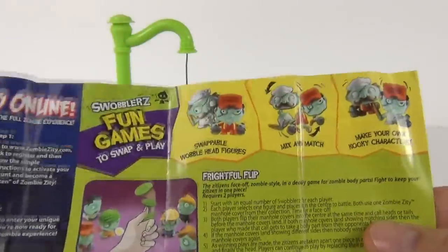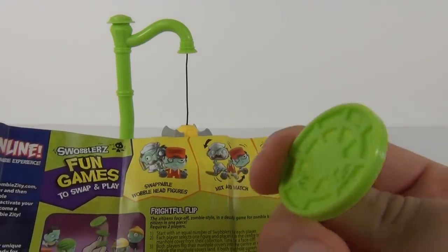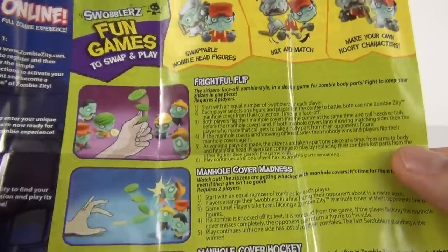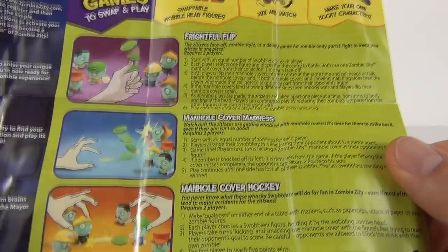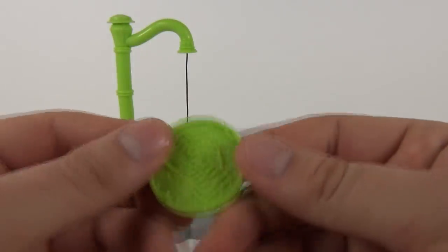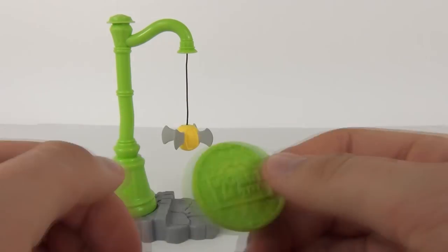On the back it shows you how to use the sewer cover or manhole cover. There are a few games you can use it with: Throw it for Flip, Manhole Cover Madness, and Manhole Cover Hockey as well. So that is what this green token-style manhole cover is for.